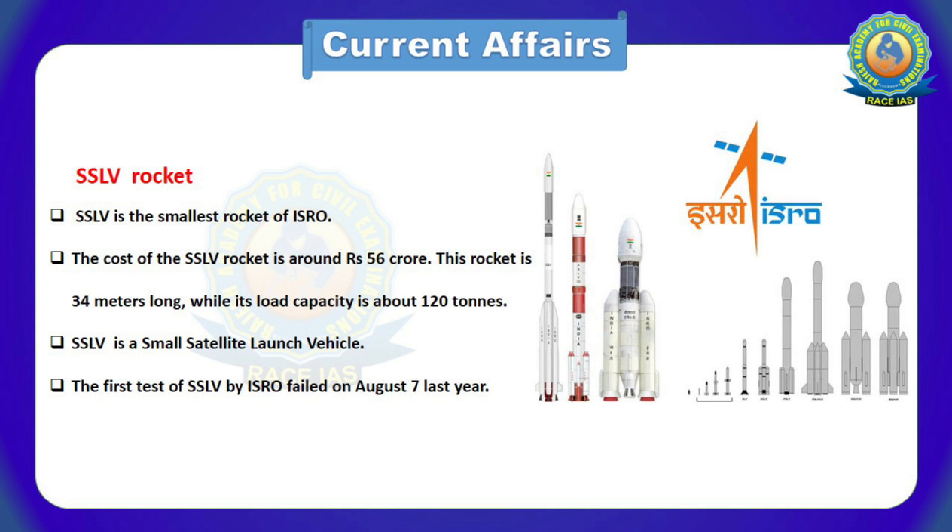So what is SSLV rocket? SSLV is the smallest rocket of ISRO. The cost of the SSLV rocket is around Rs. 56 crores. This rocket is 34 meters long while its load capacity is about 120 tons. SSLV stands for Small Satellite Launch Vehicle. The first test of SSLV by ISRO failed on August 7 last year.